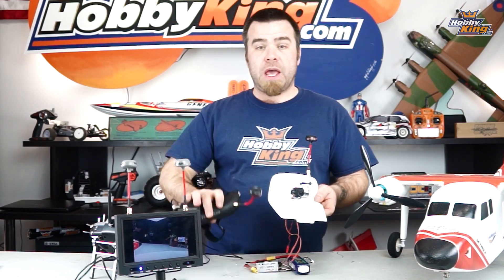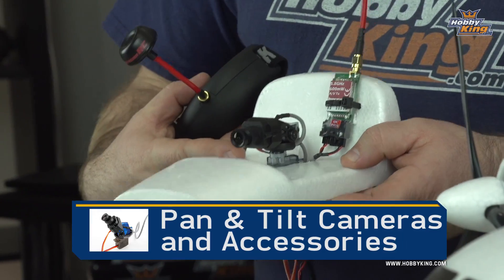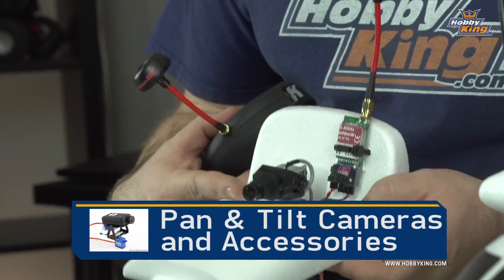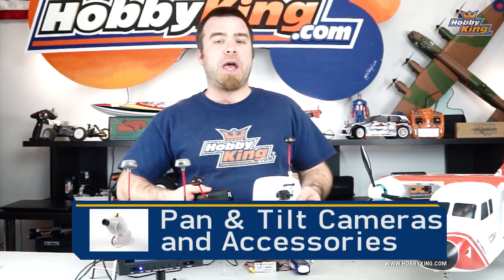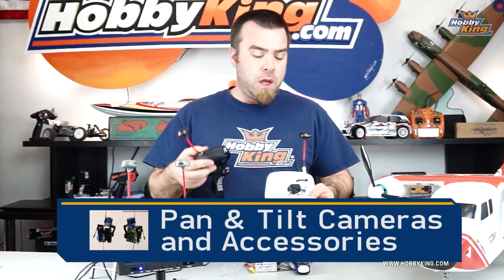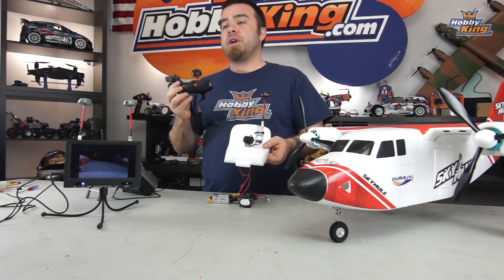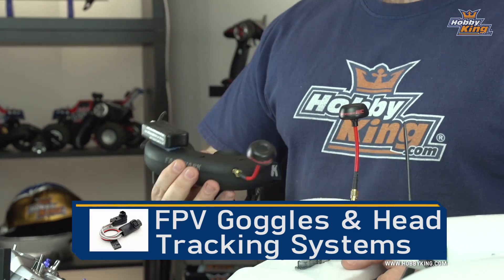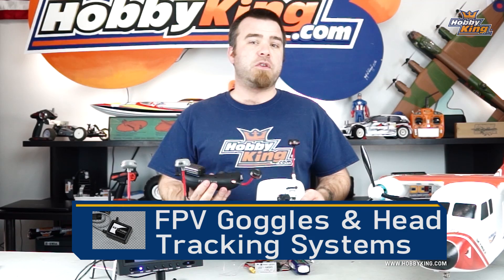It's a great solution, especially if you already have a set of Fat Shark goggles. To run a Pan Tilt like this, you're going to need some kind of Pan Tilt mount. We sell a ton of them on the site for every kind of size or shape of camera you could possibly imagine, and every budget as well. There's no excuse not to give this a try. You're also going to need either a set of goggles with a built-in head tracking unit, or a standalone head tracking unit.